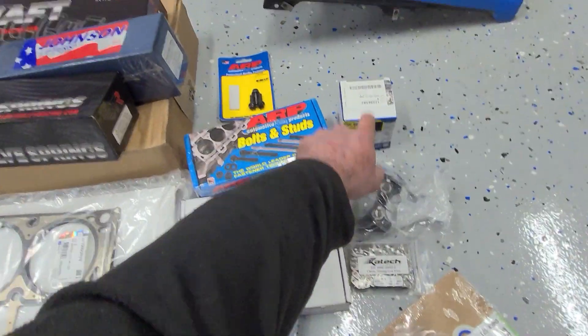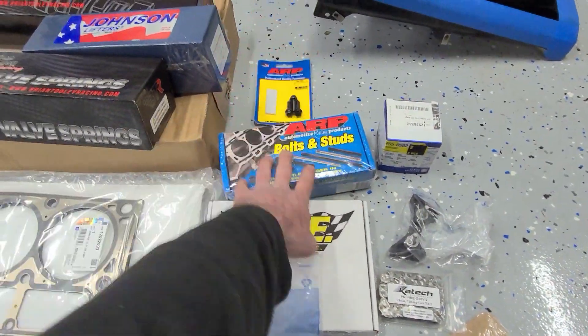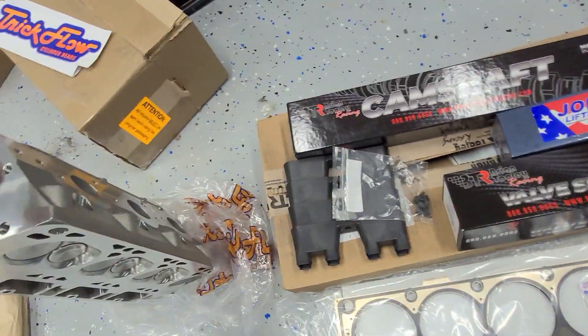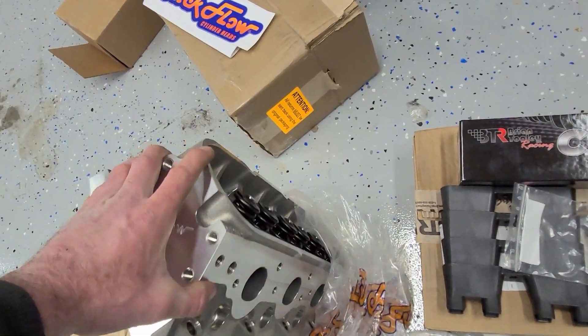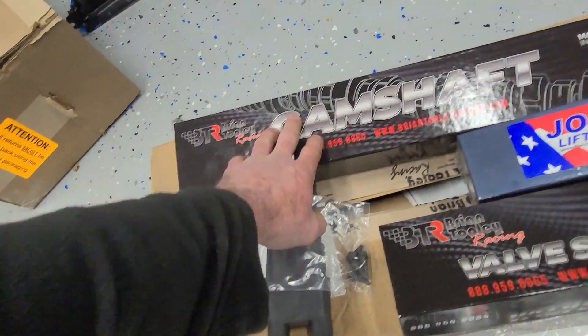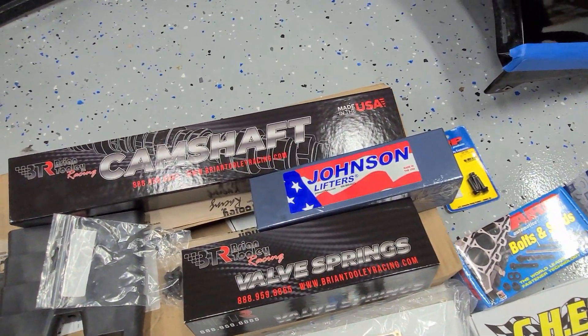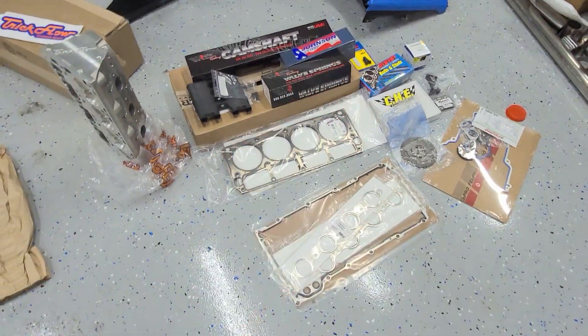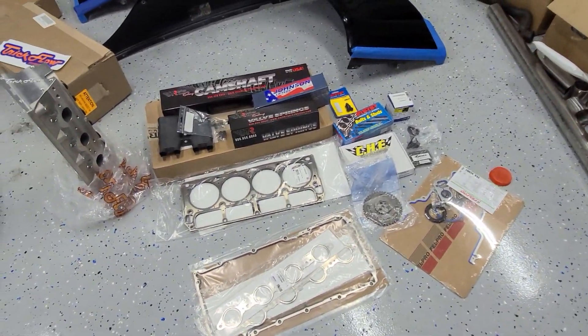Timing chain, timing chain tensioner, crank gear, ARP head studs, cam bolts, brand new GM lifter trays, new valve springs that are rated for the lift — the springs that come in this head are not rated for the lift for this new cam. And a set of Johnson drop-in 2110 lifters. So basically most of the entire top end of the motor is here for when the motor comes back from the machine shop. I just kind of wanted to show you guys some of those parts. I'll go through all of it when we're assembling it, but spent a lot of money — kind of wanted to show off these parts we got here.